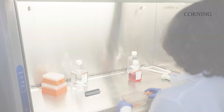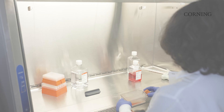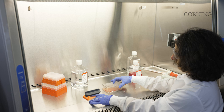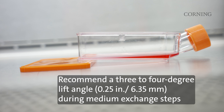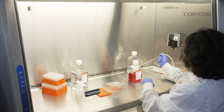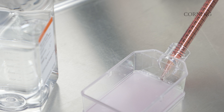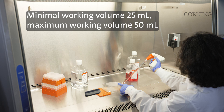During medium exchanges, the canted neck and liquid diverter feature allow for gentle flow of medium into and out of the vessel. Lifting the back end of the flask three or four degrees drives the liquid towards the diverter feature in the canted neck to enable full liquid removal. To remove spent medium, place the pipette tip up against the diverter feature and begin to aspirate. To replace medium, place the pipette tip up against the diverter feature and slowly add fresh medium. A working volume of 25 to 30 milliliters is recommended; however, optimal final volume will depend on cell type and feeding schedule.